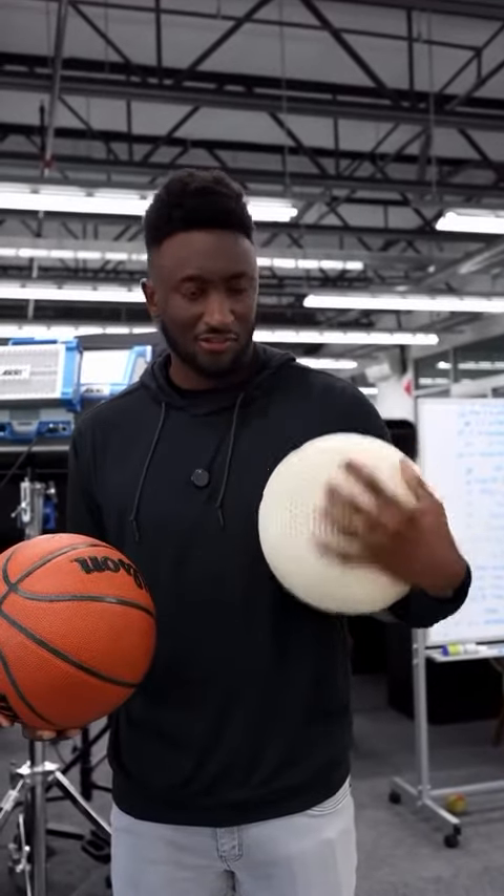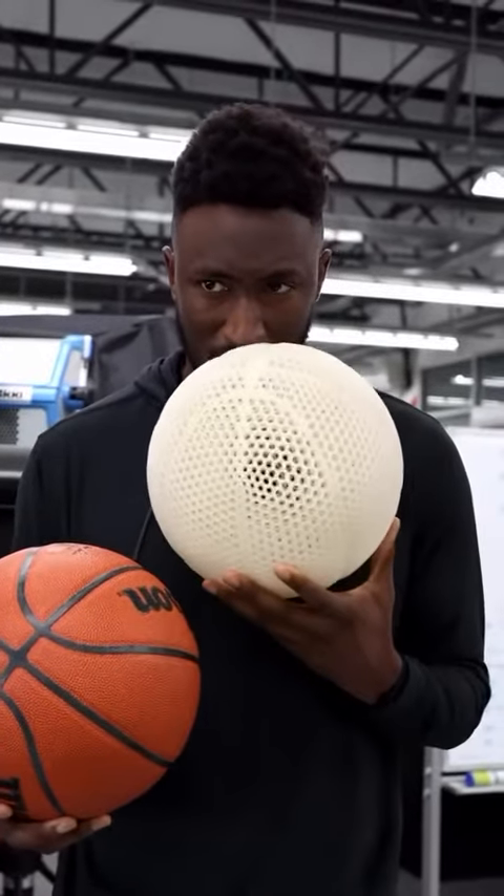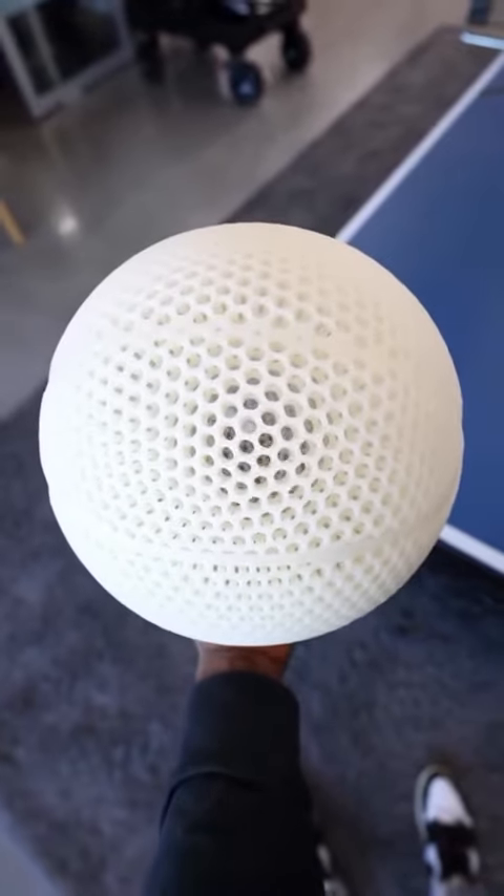But before I even bounce it, there are other differences. This is a regular NBA ball. It feels different — like it's got this slick texture to it. It also smells very different, kind of smells like a shoe. Also, I'm sure other people have heard of trypophobia — the thing with the holes in it. This has a lot of that, which might bother some people.